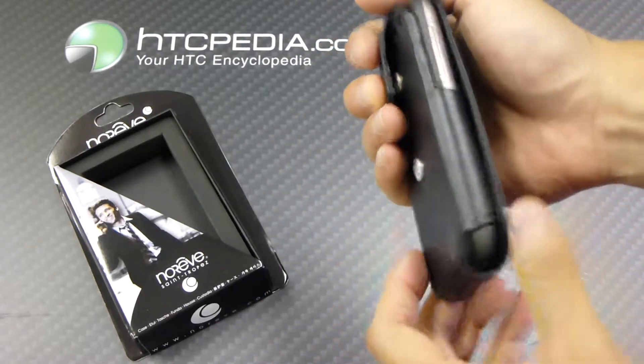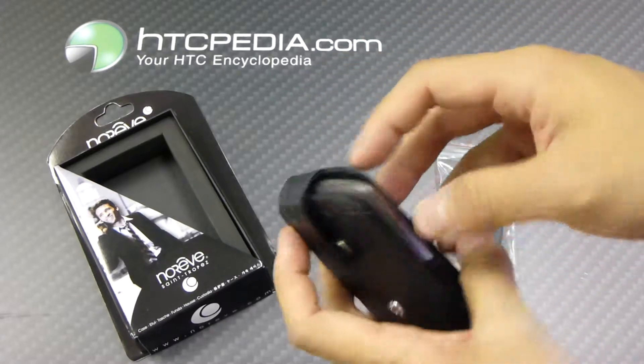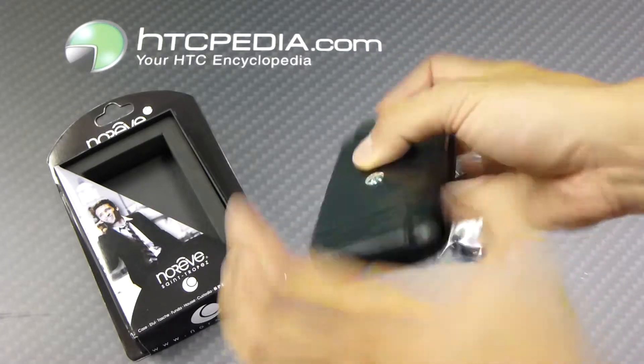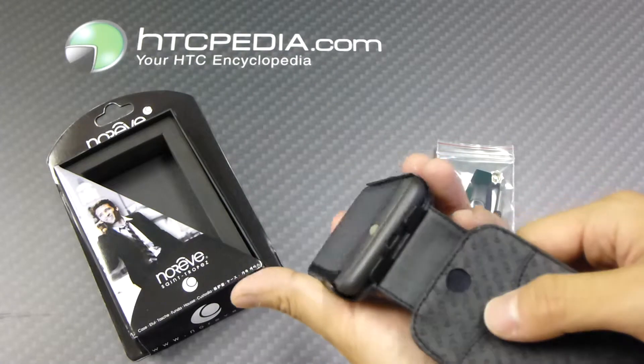When you close it up, you only have access to your volume rockers, your power button, and your headphone jack. If you want to charge your device, there is no cutout — you're going to have to flip open the case to access the charging port.